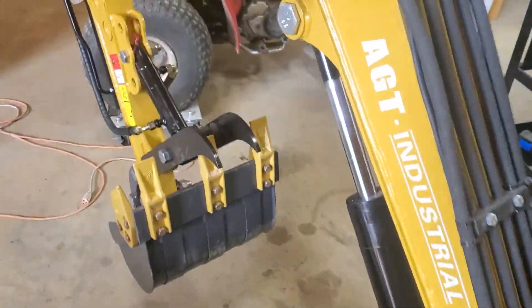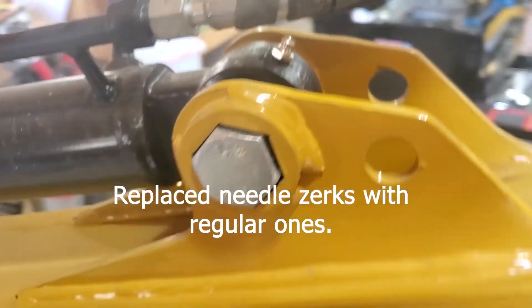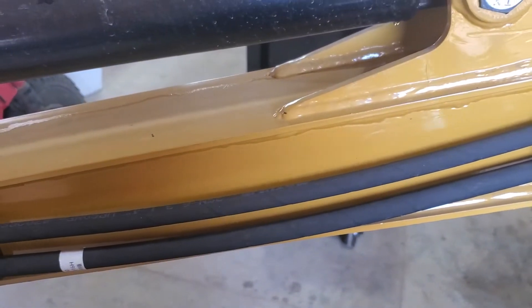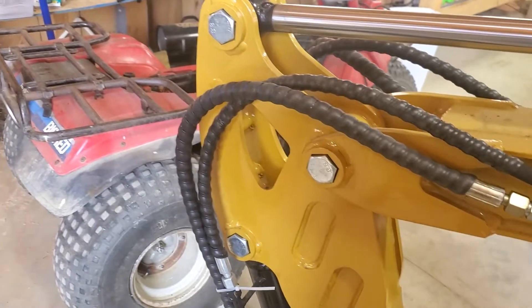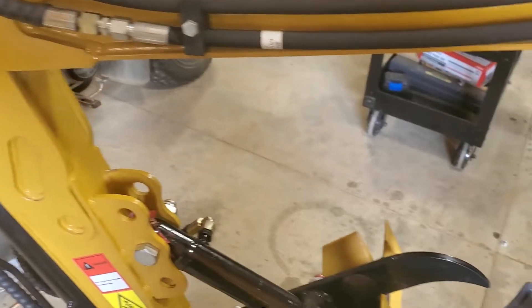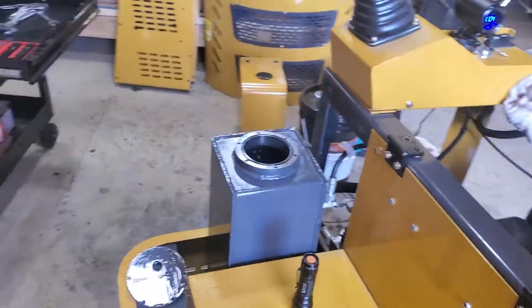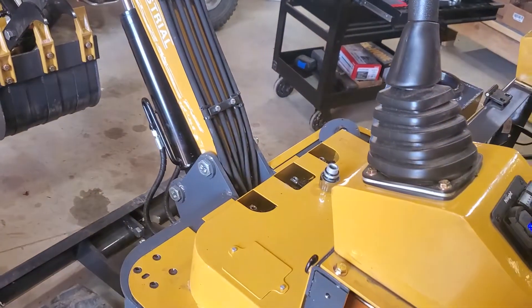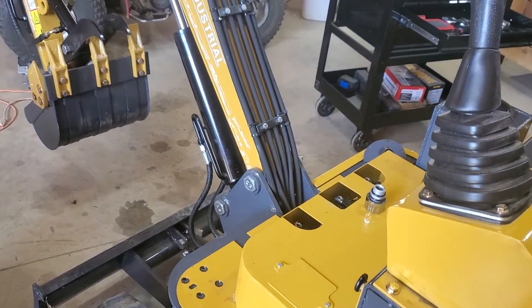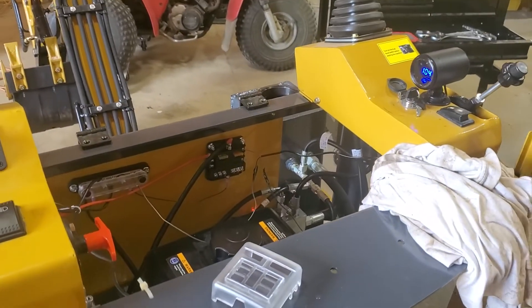One other thing I forgot — I did replace all the zerks on here as well with little ones. These are all 8 millimeter. There are probably at least ten of them because some had regular ones and some didn't, but you need at least ten and they're 8 millimeter. I did buy packs from Amazon but they only had 6 millimeter and 10 millimeter, so that was before I knew the right size. Now you guys take care — have a good one, hopefully this helped you out.